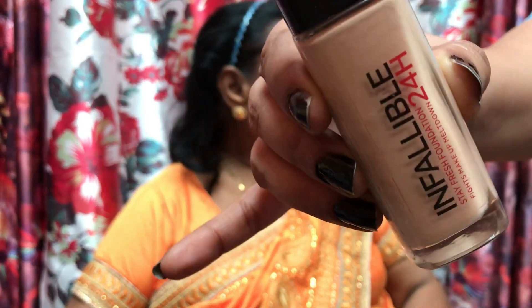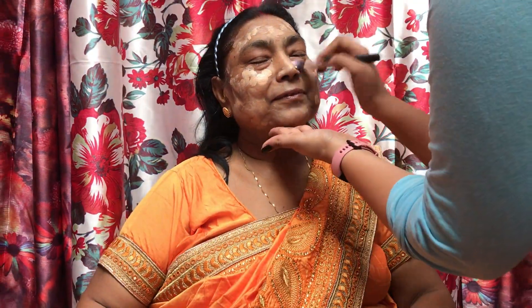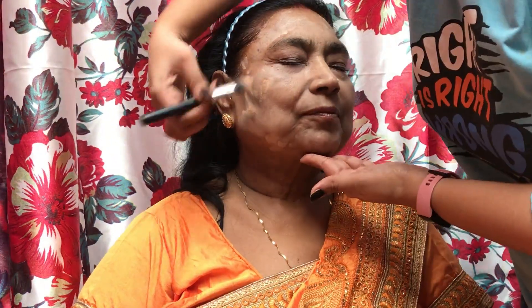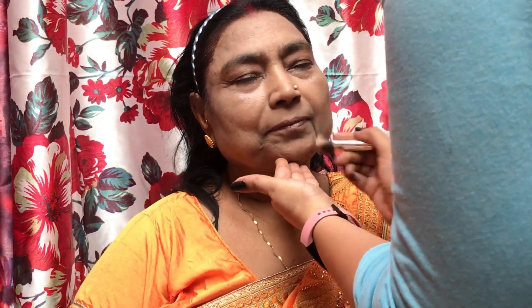I am going to use L'Oreal Infallible foundation. This foundation is medium to full coverage. I have used 2-3 pumps and applied it to my dadi's face. Then using a flat brush, I am going to blend the foundation well. It's important to ensure the foundation matches the skin tone. Luckily my foundation matched — it was a little light but I mixed and matched it. Now I am going to use the Maybelline Fit Me concealer under the eyes, on the nose, to highlight the chin and forehead.